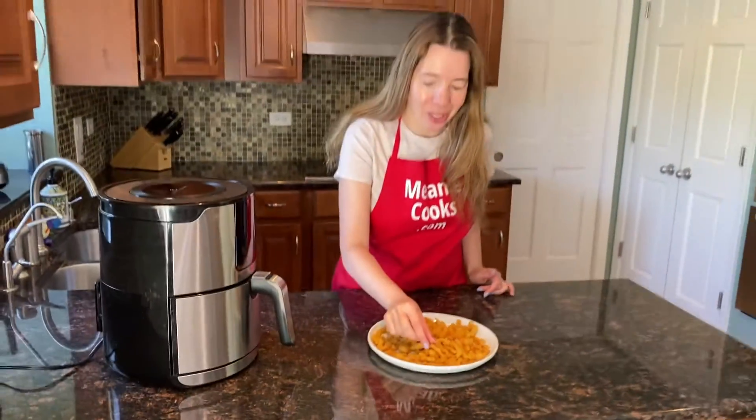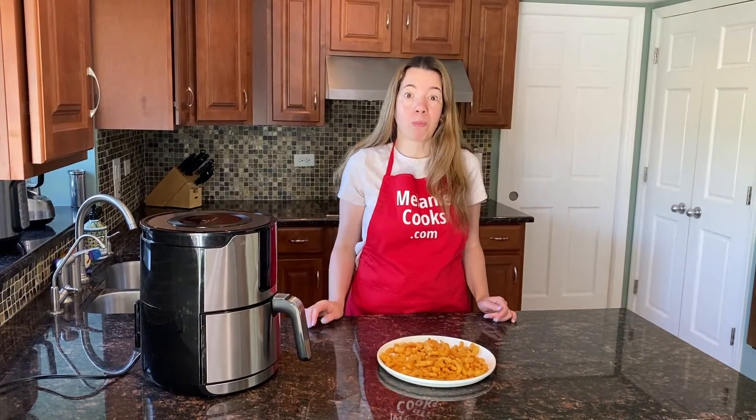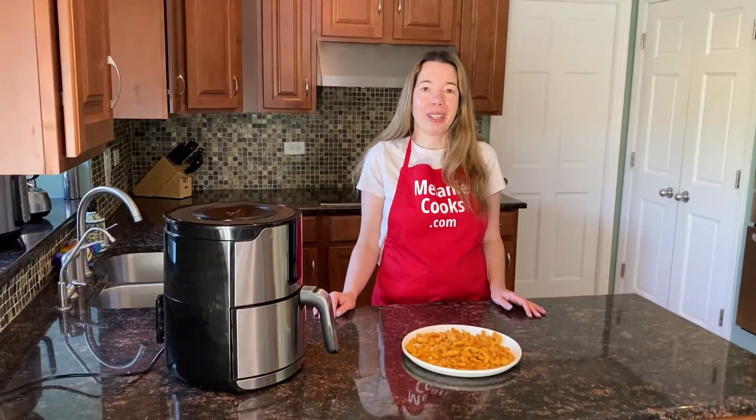Now I'm so excited about trying them. Let's try it. Mmm. They're so crispy and delicious.